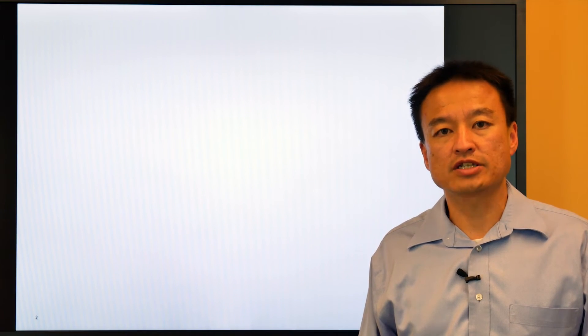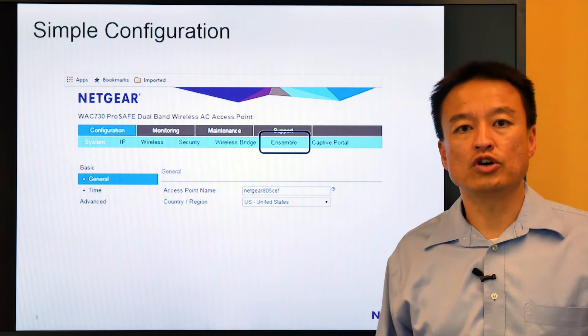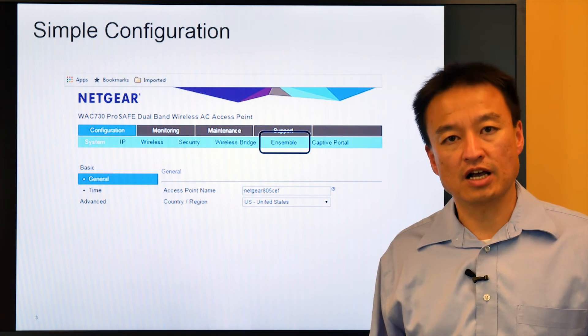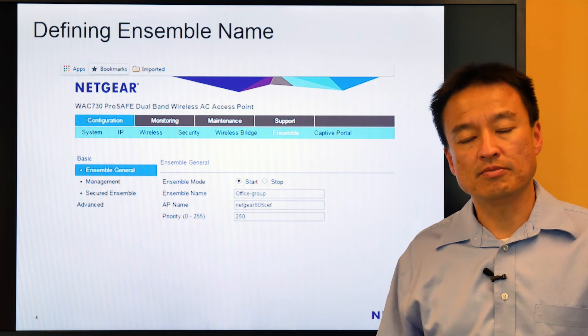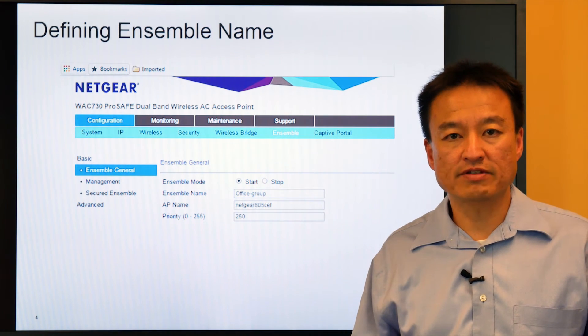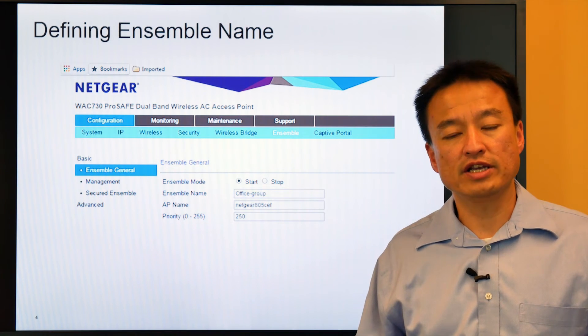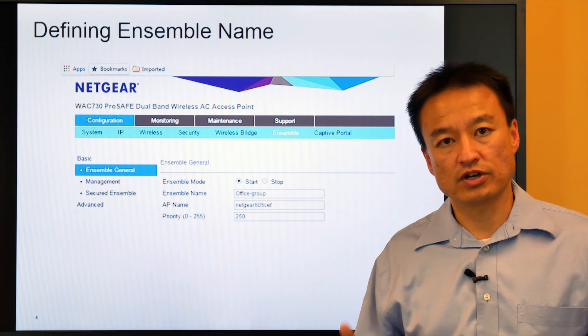Now let's take a look at how easy it is to set up Ensemble Management. First, you go to the configuration menu on the Ensemble and click on Ensemble. You'll see the Ensemble menu — put in the name of the Ensemble as well as the appropriate priority. The highest priority access point you're configuring will take ownership of the configuration.